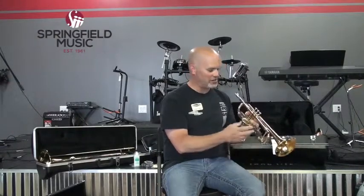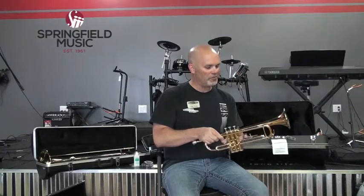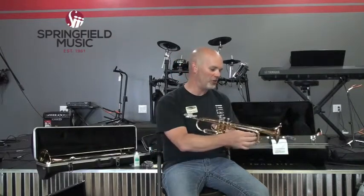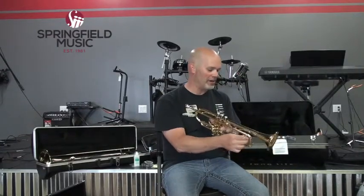The tuning slide slides in and out, and it changes on a day-to-day basis. The instruments are relatively in tune from the factory, but it changes because brass expands and contracts with temperature, making the instrument ever so slightly larger or smaller. So you have to tune it every day when you play. If you're playing in a warm environment, you'll need to move it differently than in a cold environment.